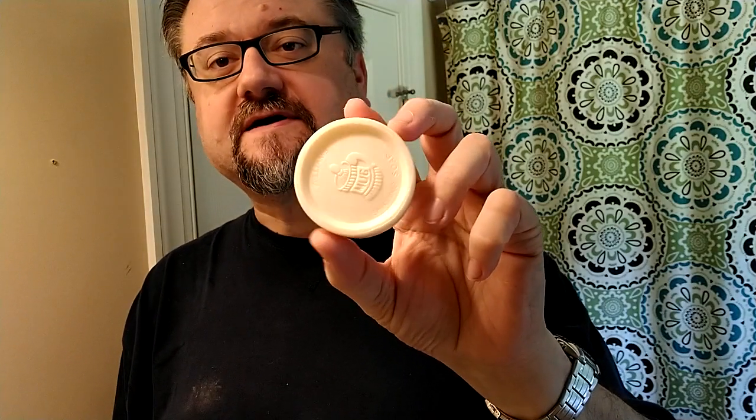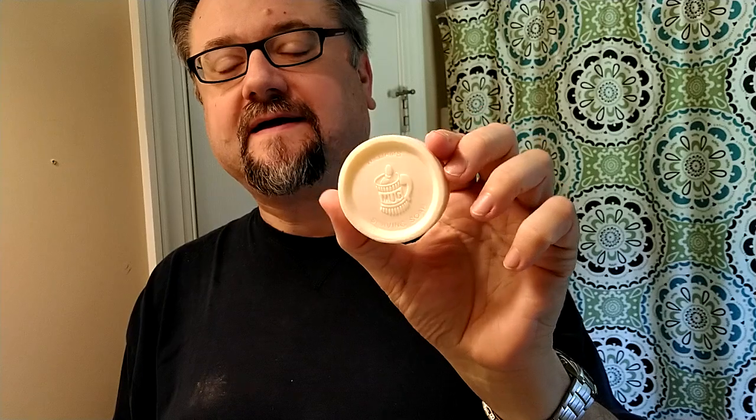This is a puck of Williams Mug Soap and it's been around for a long time. This is the modern formulation — I think maybe 2005 was when they switched and reduced the percentage of tallow in the soap, which made it a little harder to lather up. I've used the vintage version and it is better, but this one's no slouch either. It just takes some work. If you're a guy who needs to wake up and whip up a lather in one or two minutes, Williams may not be the one for you.